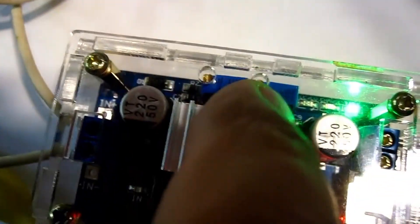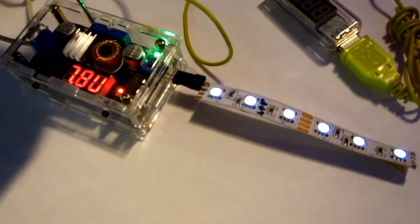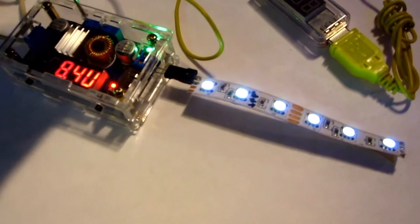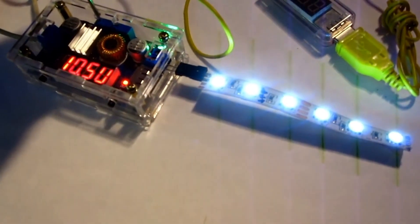This adjusts the charging amperage, this one, but I don't mean charging right now. Those LEDs are 12 volts. I'm going to turn it — it's at 8 volts right now. We're going to test it up to 12 volts and you're going to see how bright they get.